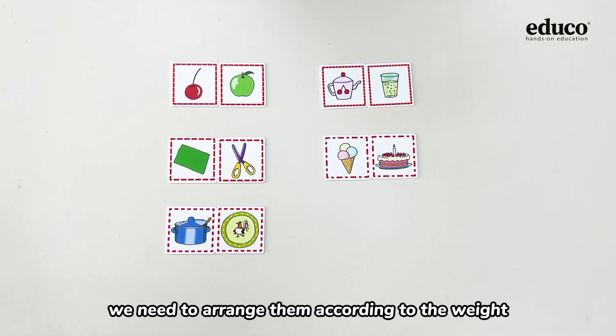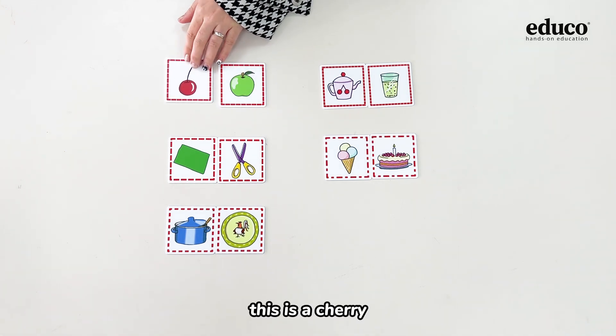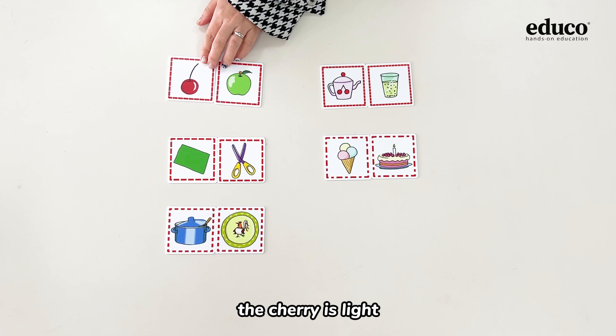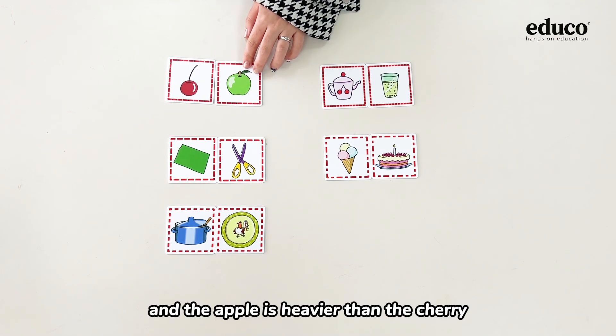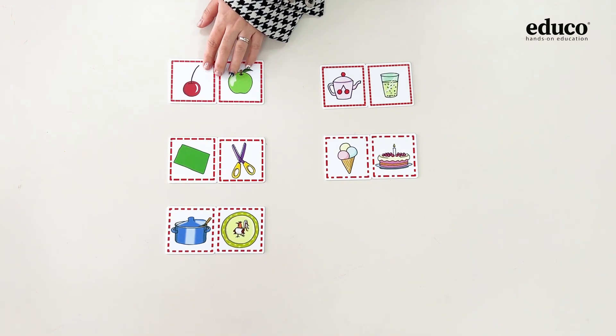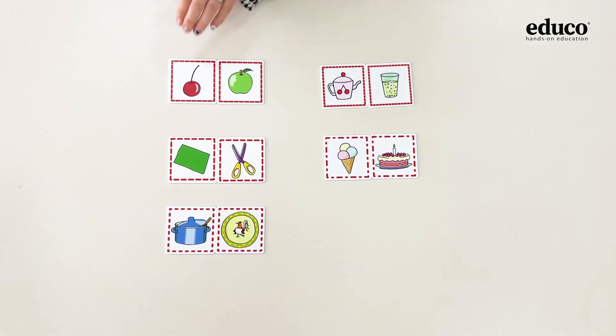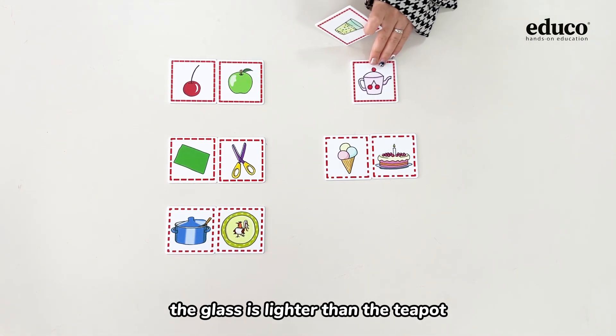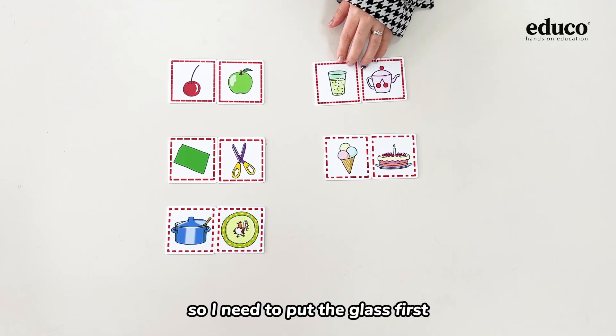Then we need to arrange them according to their weight. The cherry is light and the apple is heavier than the cherry, so the cherry goes first. The glass is lighter than the teapot, so I need to put the glass first.